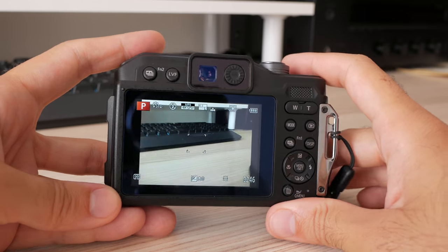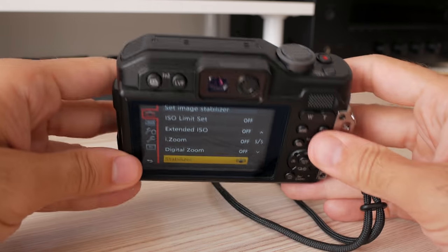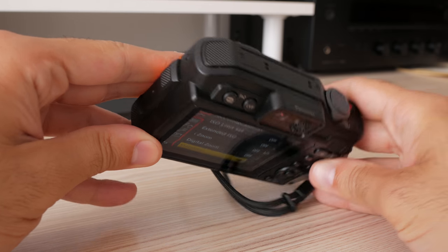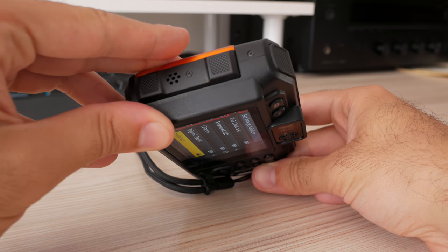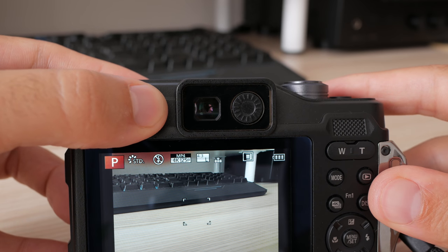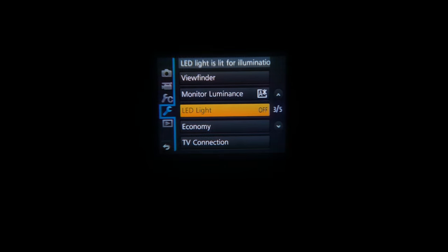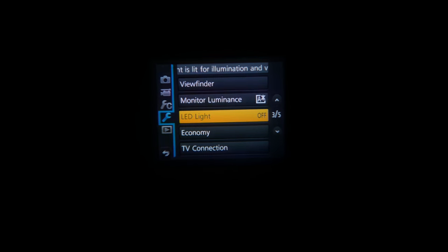The LCD unit has a 3-inch diagonal and around 1 million dots, with excellent viewing angles. Of course there is no touch control, as this is an underwater camera. There is a small electronic viewfinder above the LCD — it is relatively small with only 1.17 million dots, and I wouldn't use it regularly since the LCD looks much better. Still, as far as I know this is the only underwater camera with an EVF, so it's better than nothing, and it can be really useful when direct sunlight makes it harder to see the LCD.